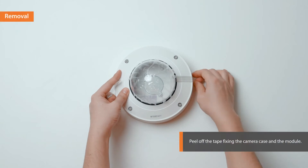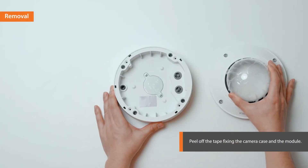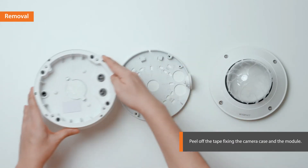Now, let's begin installing the camera. Peel off the tape to separate the dome cover, the camera case, and the mount cover.